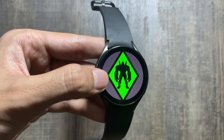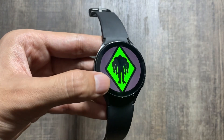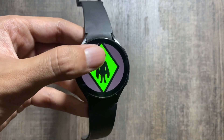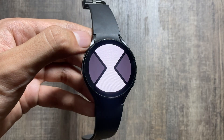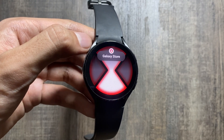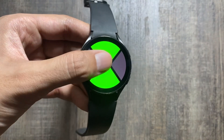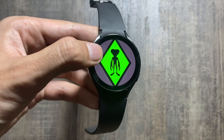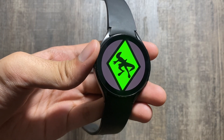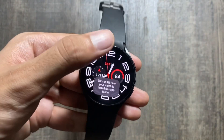After rotating the bezel, you can change the aliens, and you can select an alien and it will show the Omnitrix animations on your Samsung Galaxy Watch 4. You can try it on the Watch 4 Classic and Watch 5 as well, since the OS is the same. By the way, it is really sad to see that there is no new update available.